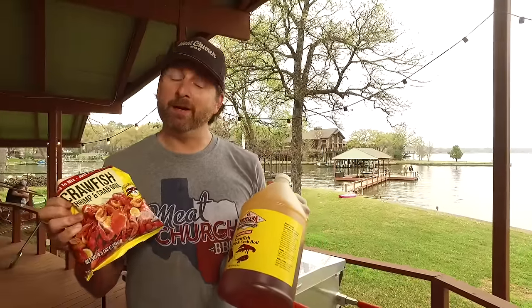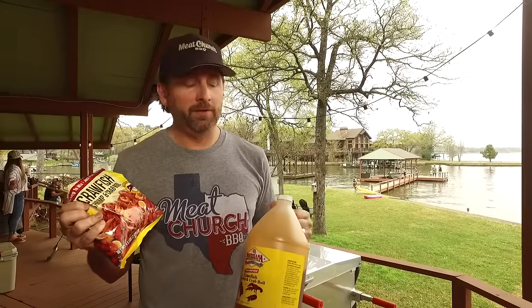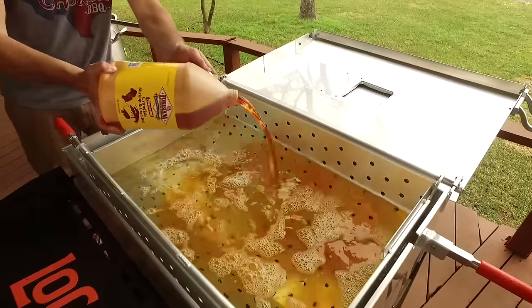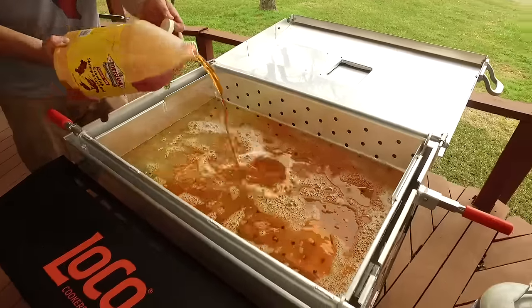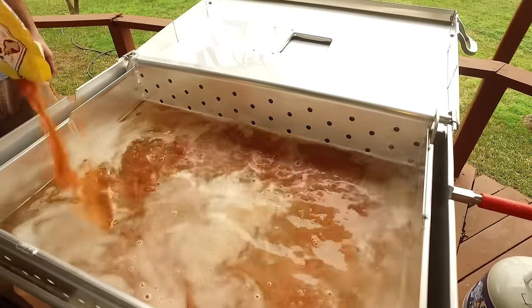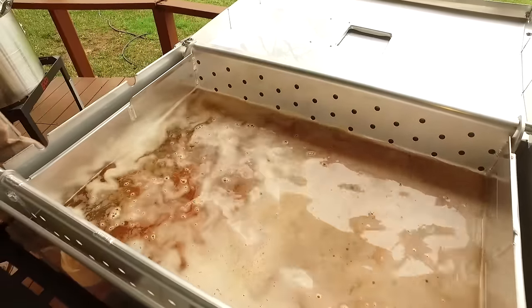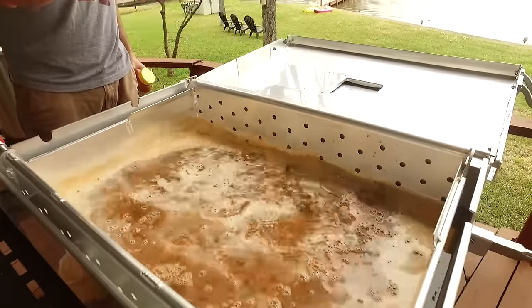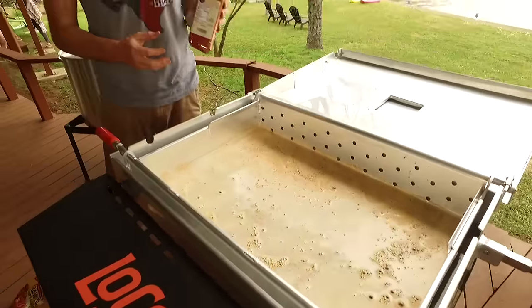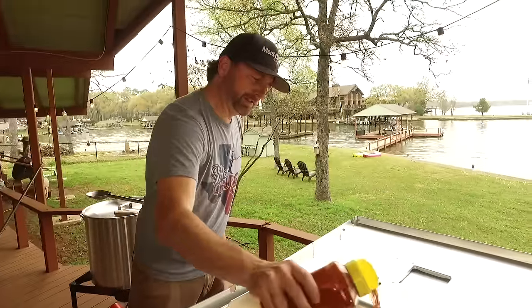So it's time to season the water. This part depends on how spicy you want it. You can use the liquid or you can use the powder. I like Louisiana crawfish boil mix. Also going to throw in some of our Holy Voodoo. The more you put in, the spicier you get it. And if you really want to kick up the heat, throw in some cayenne.